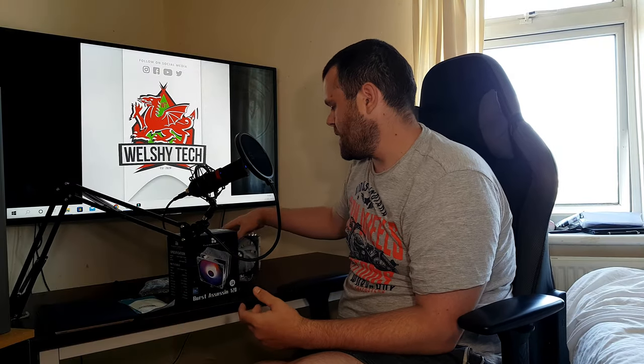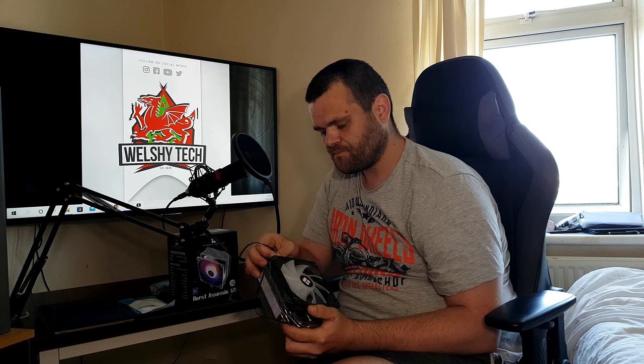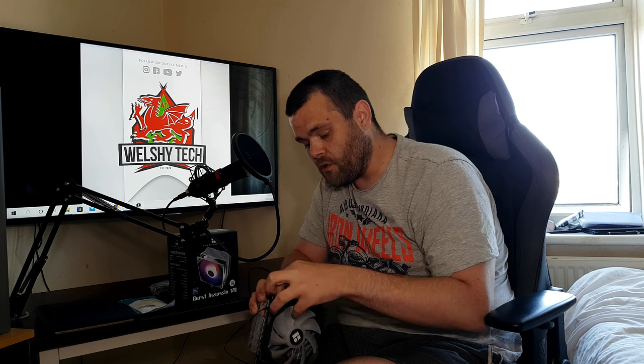I do like the Burst Assassin from Thermal Right — it's a very nice looking cooler. The mounting is exactly the same as the PLS Assassin, which if you've seen any of my recent videos was one of the best performing air coolers available.